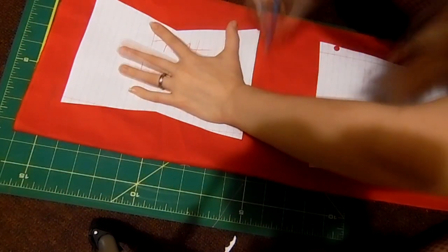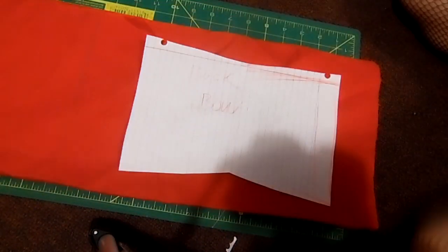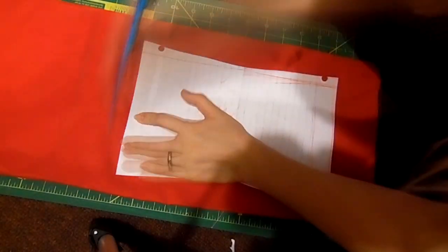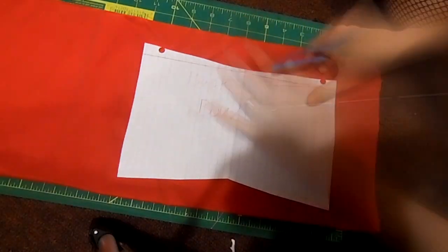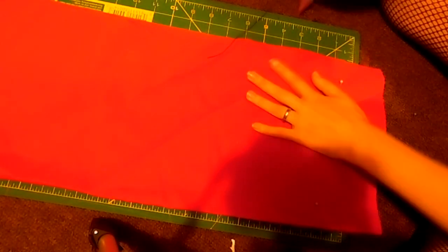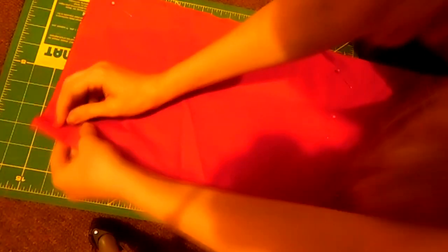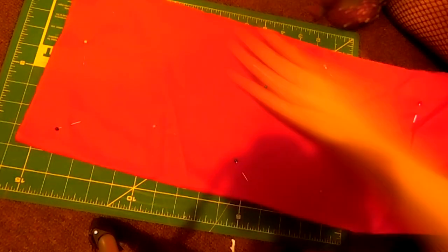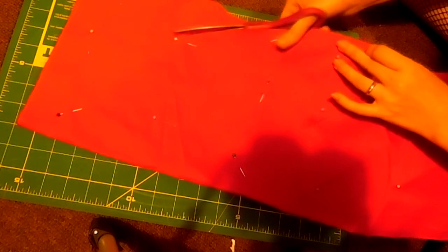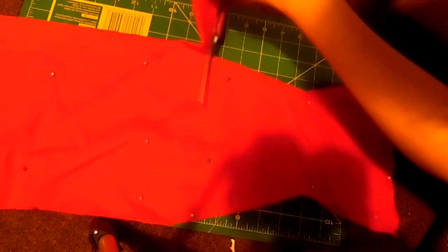Right here, just trace out your pattern. Make sure you leave a few inches for seam allowance, so don't forget that. I also folded my fabric here as well, just so I don't have to worry about doubling it later. I'm pinning it so the pieces don't get unfolded and everything stays nice and even. Then cut it out — remember to keep room for seam allowance.